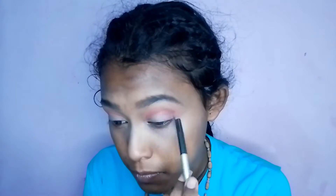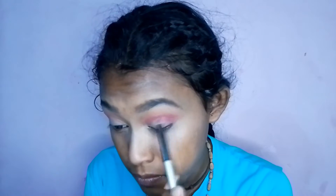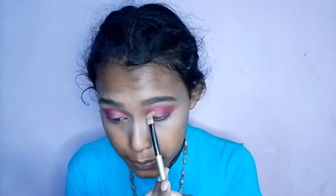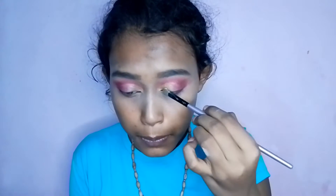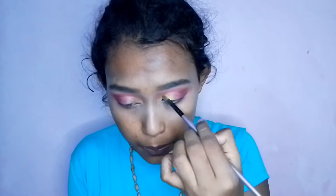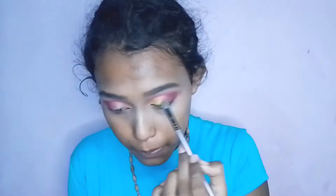Then I applied Miss Gold's eyeshadow palette in a dark brown shade on the outer and inner corners. I applied a lot of color, then blended it a little. After that I applied a concealer, then a dark brown shade, and then a golden shade. Now I apply a loose glitter on top.